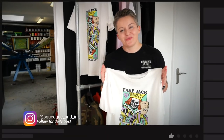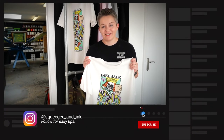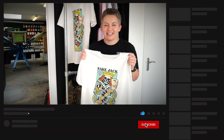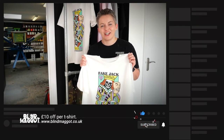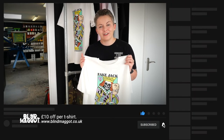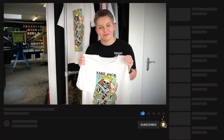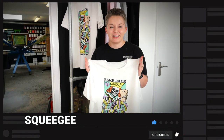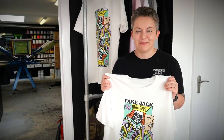Thank you so much for watching this video — I hope you enjoyed it. If you hit subscribe you'll be notified of our next video. Just to remind you, this design is from our own brand Blind Maggot, and you can find these limited edition shirts at blindmaggot.co.uk. We're giving all of our Squeegee viewers a £10 discount when they buy these shirts — just write 'squeegee' at checkout to get some money off. Please like the video and ask any questions in the comments below.